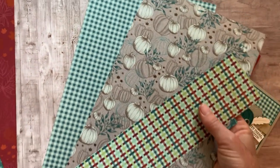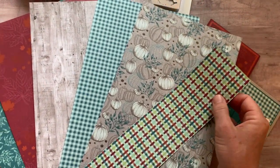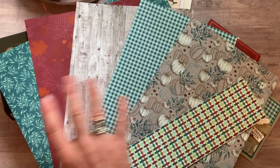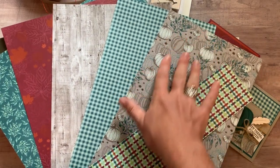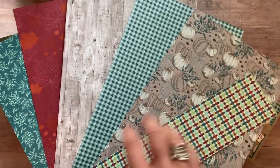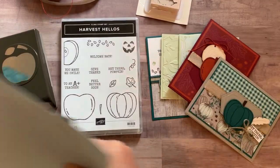Probably my favorite part is the Come Together Designer Series paper. I've already broken into my package of paper and used a bunch of it on our cards. You're actually going to get a quarter of a pack of the designer series paper — basically a six by twelve sheet of each of these — and then you'll use that to make your project.